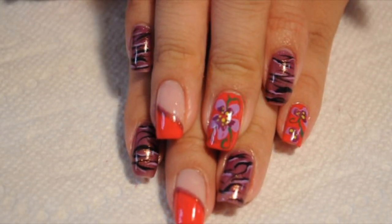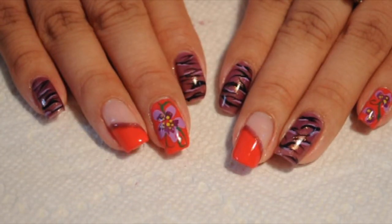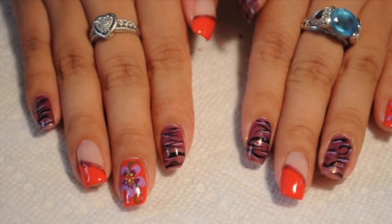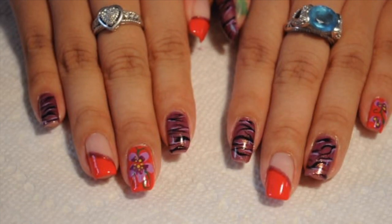Always be willing to try different things and stick with the colors that you like, and your nails will look fabulous. I hope you guys enjoyed this video — please subscribe and share with others, and I will catch you guys in my next video. Bye guys!